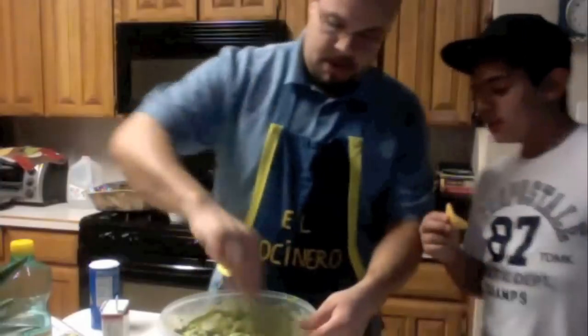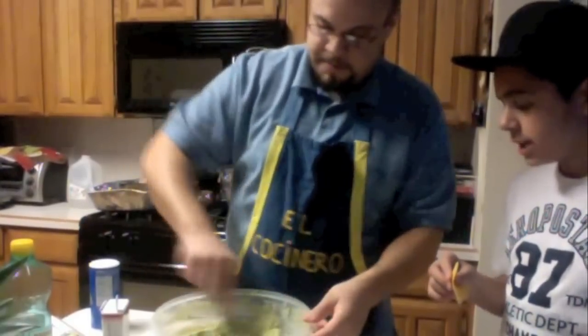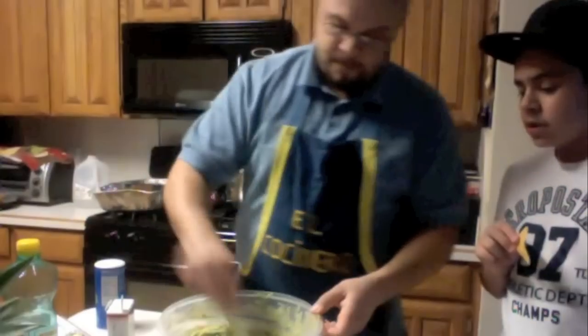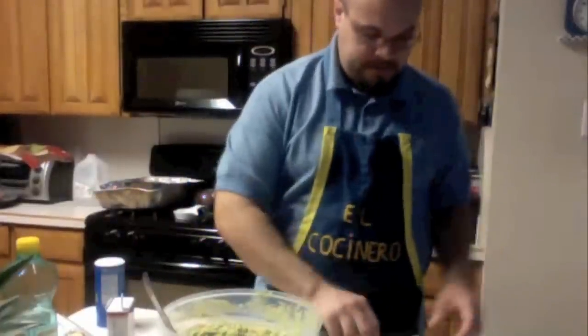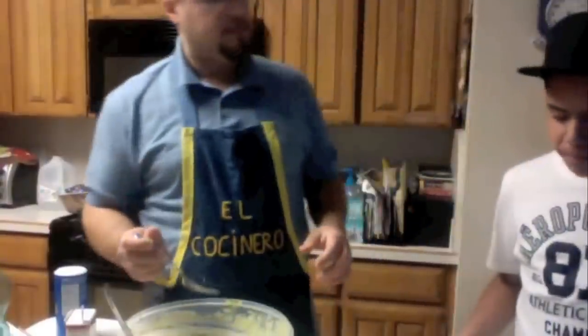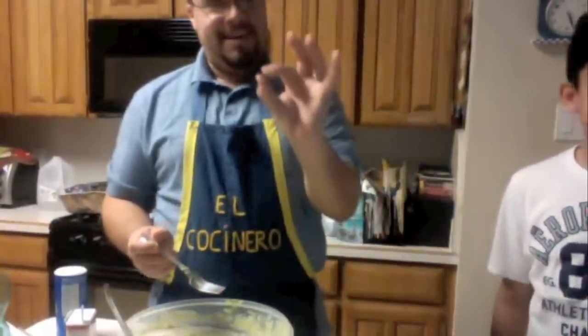We'll taste it and make sure the salt and black pepper are mixed all the way through. When you taste the guacamole, taste it without the chip — because the chip already has salt and spices. I'm going to get you a little bit with some tomato there. Oh boy — a belly button! You have to be careful. What are the odds of even having that in there?